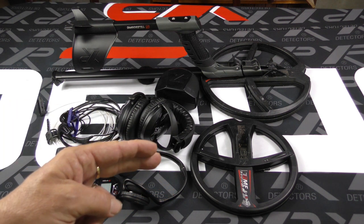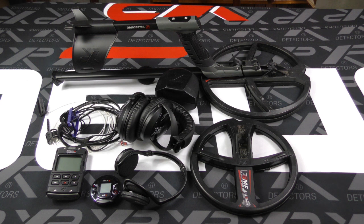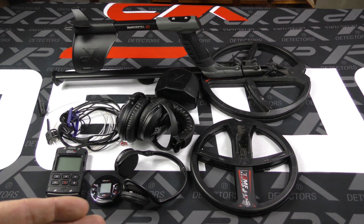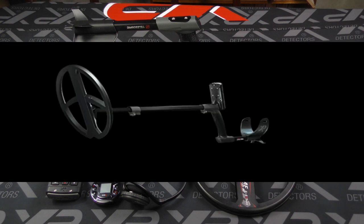The XP Deus 2 is available with two coil options: the 9-inch and 11-inch fast multi-frequency coils. Simply choose the coil that suits your detecting needs. With the speed of the Deus 2, the 11-inch coil can often be the coil of choice because by upping the speed and reactivity of the machine, you can still cut through trash very well. If you're a gold hunter spending a lot of time on mineralised ground, the 9-inch coil can be a good decision to cut down the surface area. The fast multi-frequency runs from 4 to 45 kilohertz in single frequency — your choice of coil, 9 or 11 inch.